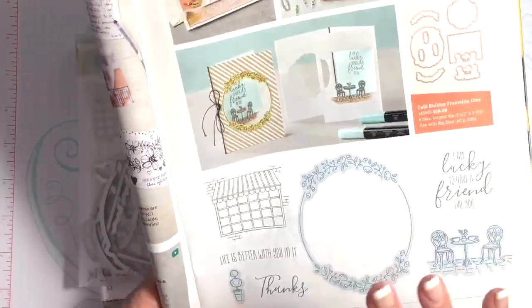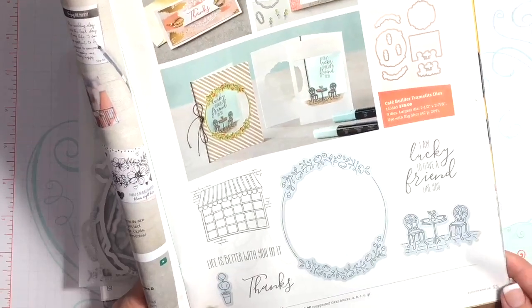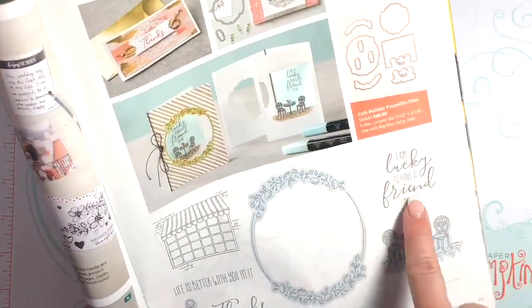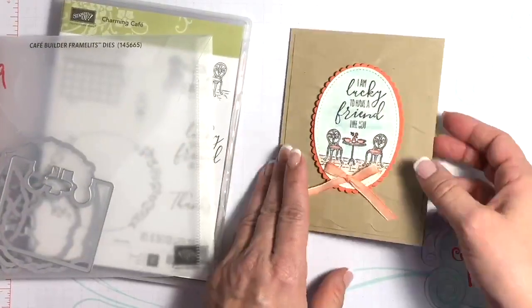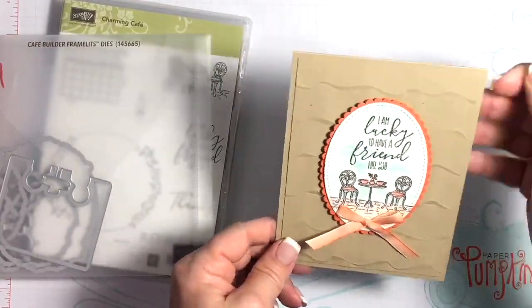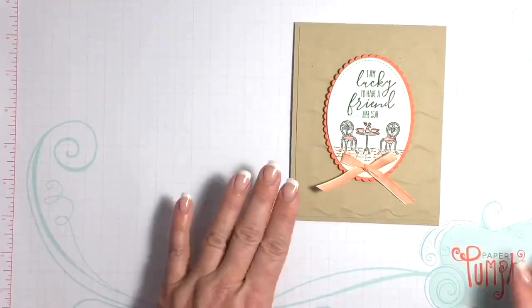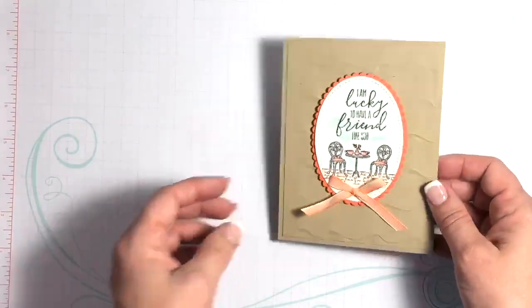This is a retiring set so it will not be carrying over. I went ahead and used the sentiment 'I'm lucky to have a friend like you,' but I thought it would be a beautiful Mother's Day card as well. You could very easily change up the sentiment for Mother's Day. I wanted to show you this because I haven't had the opportunity to use it yet, and I think this card really turned out cute.